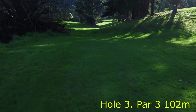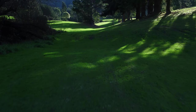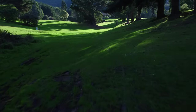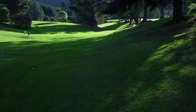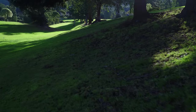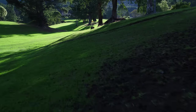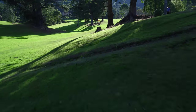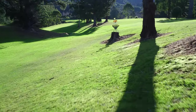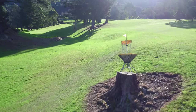Hole 3 is a 102 metre par 3. It's pretty much a dead straight shot, however you probably want to play a flex forehand. You've got a mando tree off to the right, so you have to stay down on the lower stuff. You want a forehand or a backhand that travels along these length of trees and then hooks back up to the right, with the basket on an elevated stump but also on a wee slope.